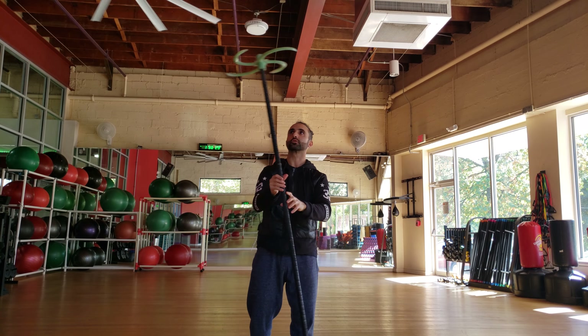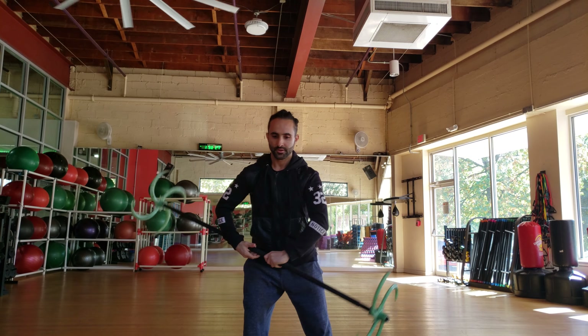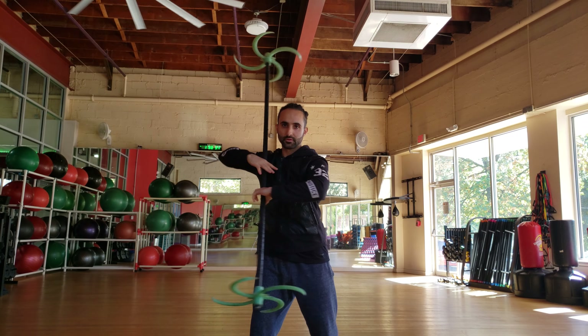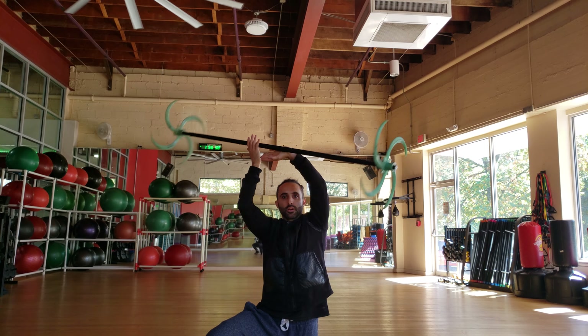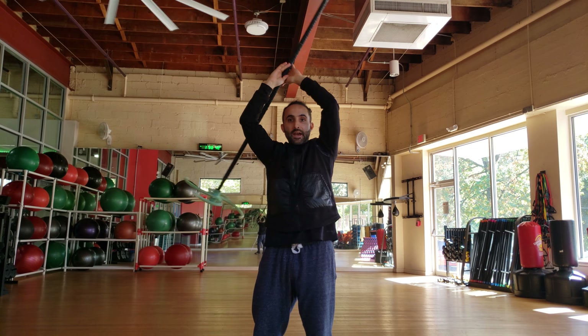I want to show you something real quick before I teach you that — the levels of fountains. So there's hip level, shoulder level, and then there's this upper level. I'm getting down on my knees to make sure that's getting in the video. This upper level I'm going to teach you after.